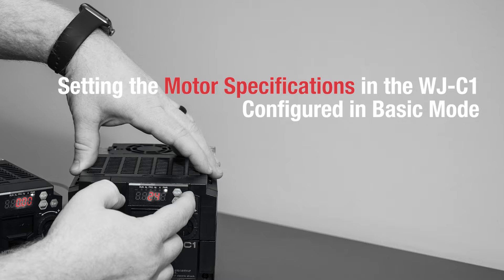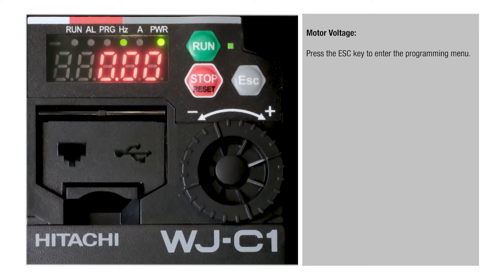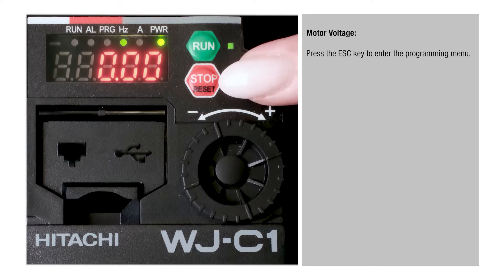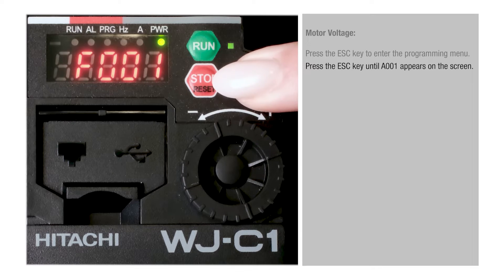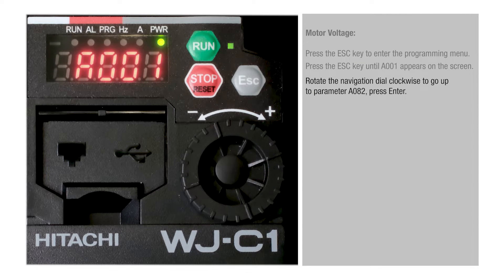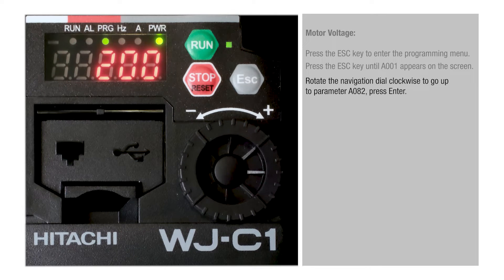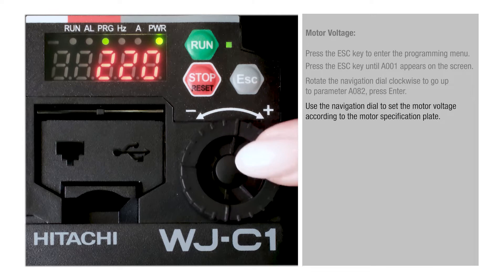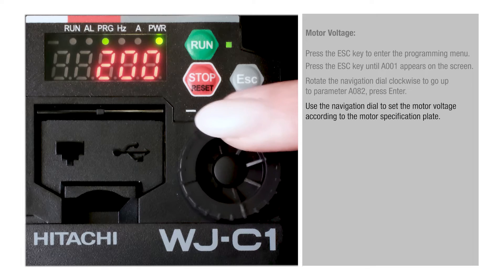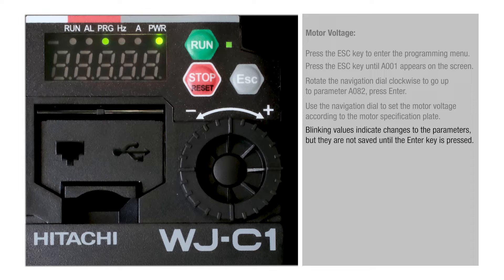Setting the motor specifications in the WJC1 configured in basic mode. Motor voltage: press the Esc key to enter the programming menu. Press the Esc key until A001 appears on the screen. Rotate the navigation dial clockwise to go up to parameter A082, then press Enter. Use the navigation dial to set the motor voltage according to the motor specification plate. Linking values indicate changes to the parameters, but they are not saved until the Enter key is pressed.